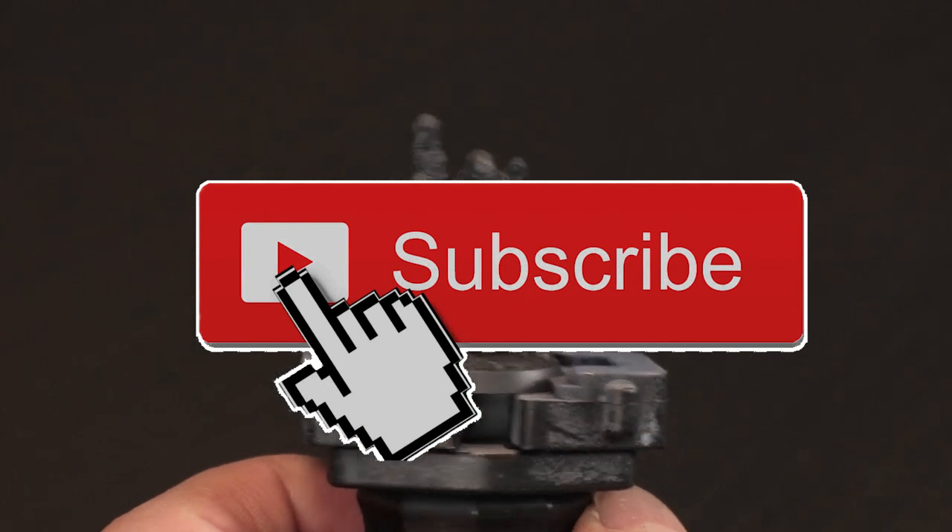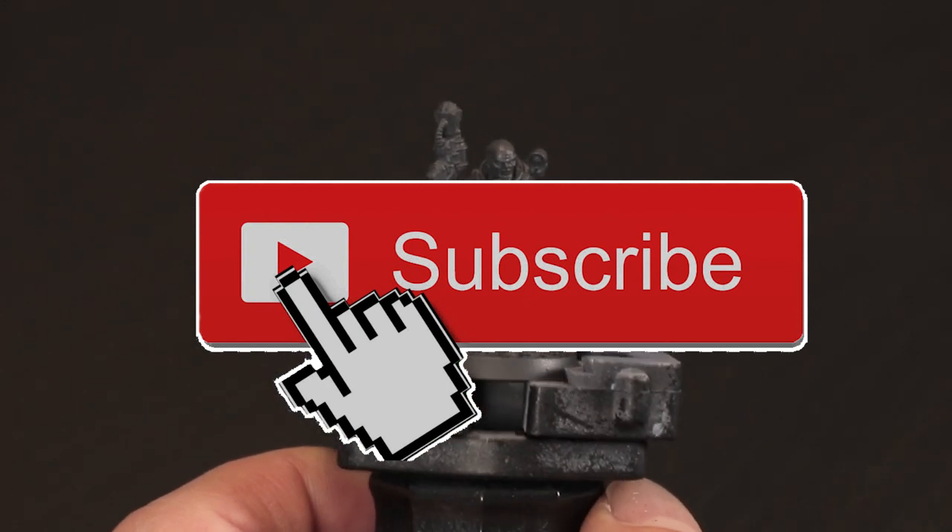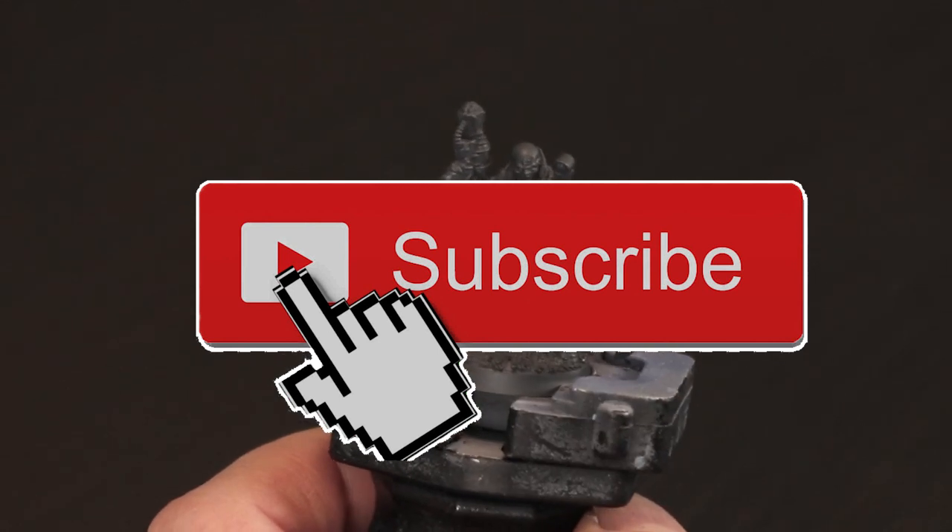If you're finding these painting videos really useful, why not consider clicking the subscribe button and the bell notification so you don't miss out on any of these painting tips.